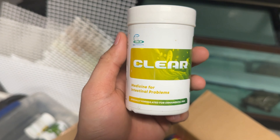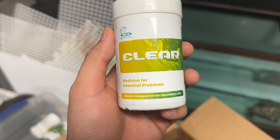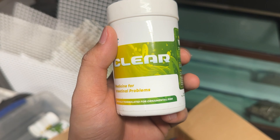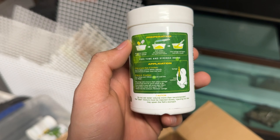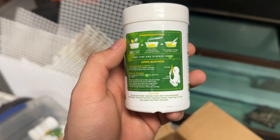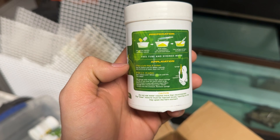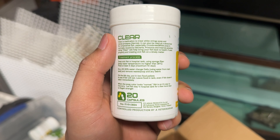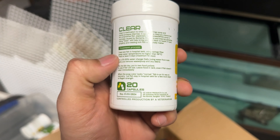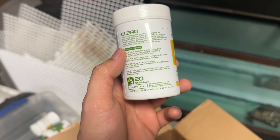One more — and this is a really good one. This one is CG Clear. Clear is the medicine for intestinal problems, like stomach issues. You can put it directly into the flower horn to get the fish better. This is for treatment. In this box they have 20 capsules, so you can use it for 20 times.